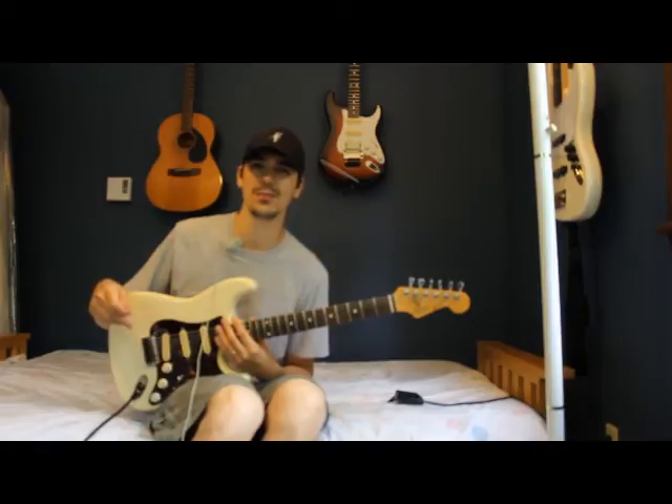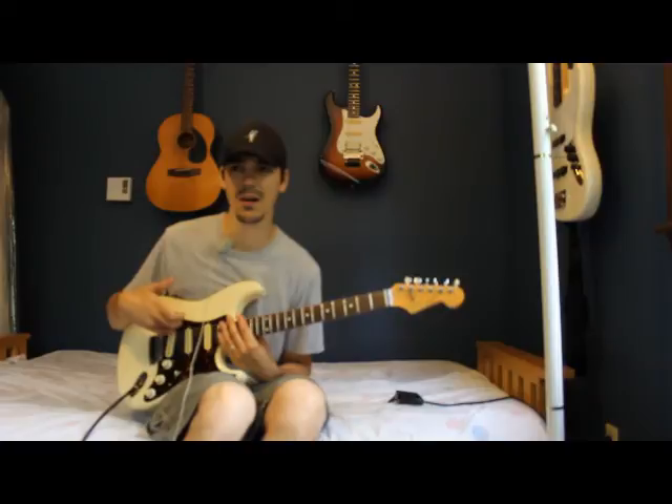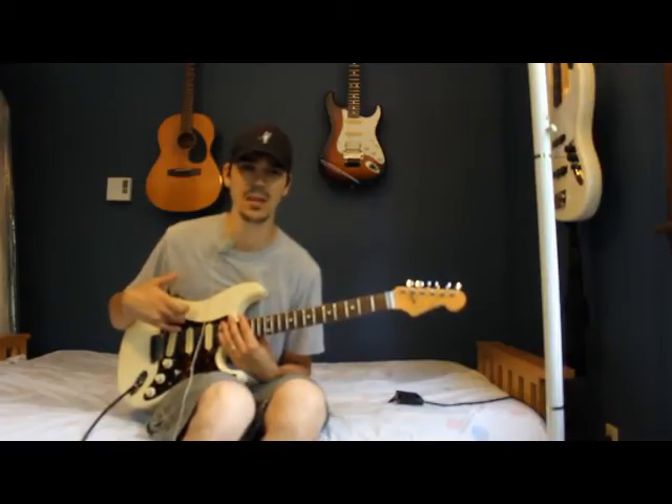I've owned a lot of guitars through the years — I've owned expensive guitars. I keep coming back to this guitar. I record with this guitar more than anything else. It's my favorite sound.